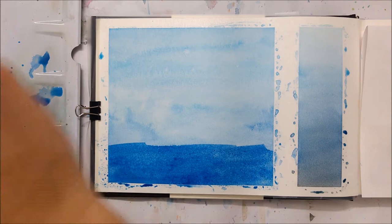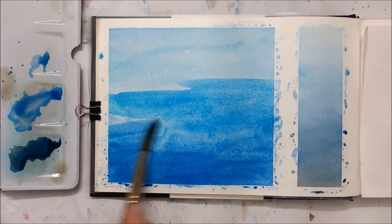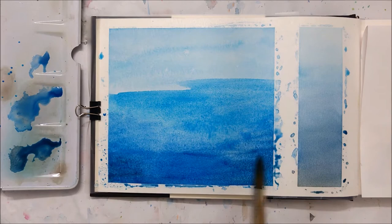Here you can see I'm painting on the second layer, and you can see that bowl shape becoming a lot more evident. The reason we're painting a bowl shape is because we want the angle of the water to appear like you're looking at it from underwater, looking up at the surface of the water.